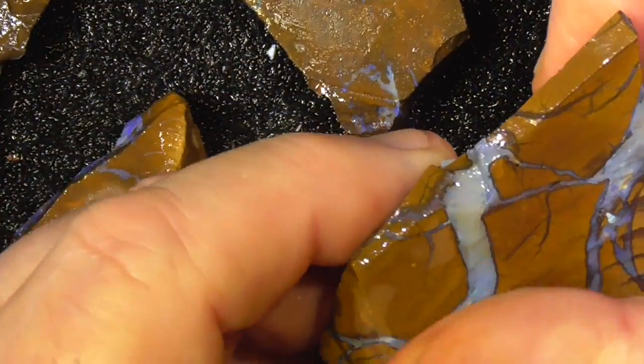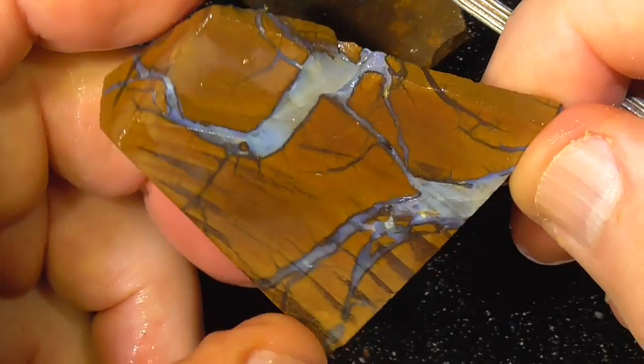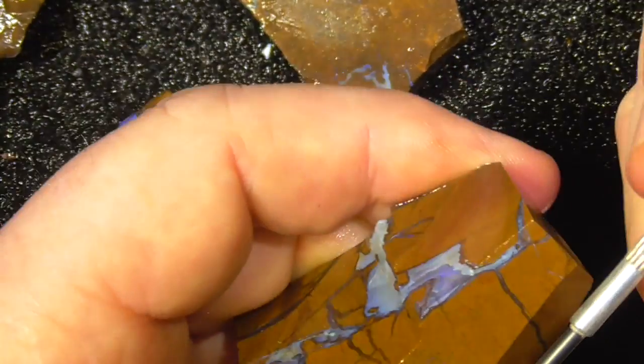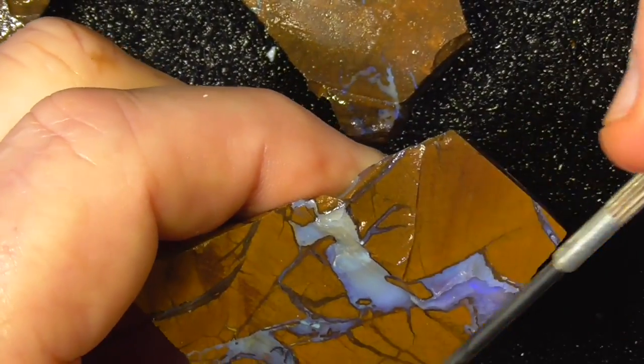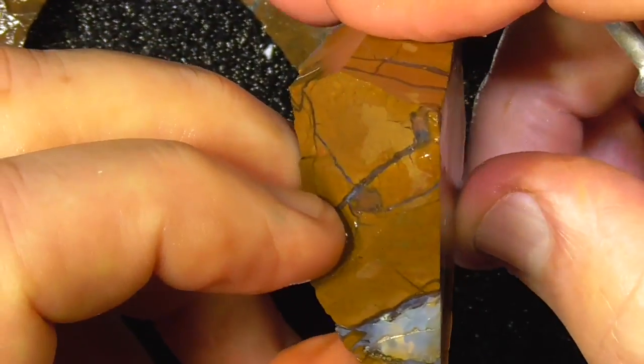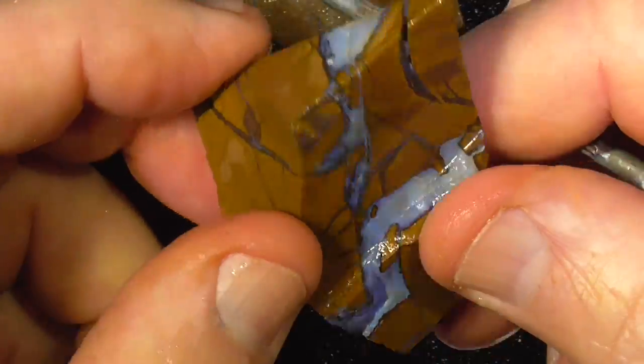Lucky last but not least — just a piece that's got nice patterns in it. Perhaps cut it through there, end up with a stone here, then another piece. You're looking at it at the back there.